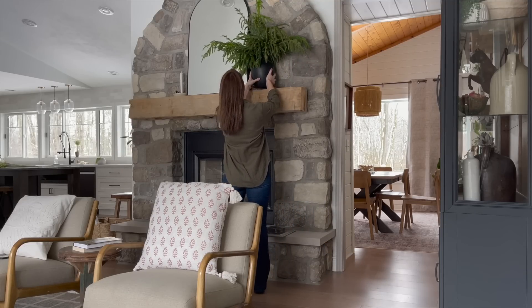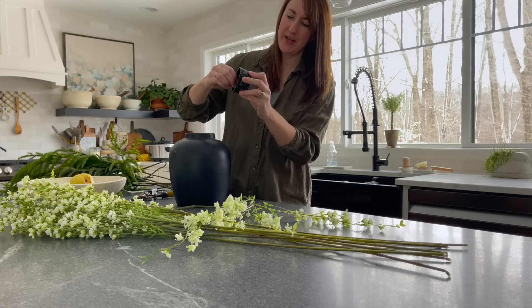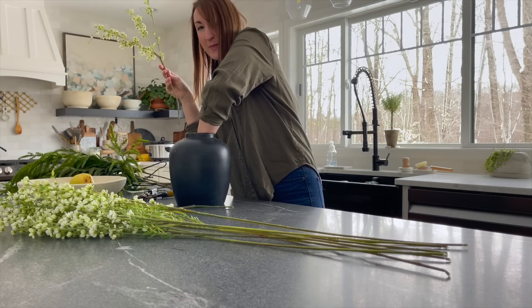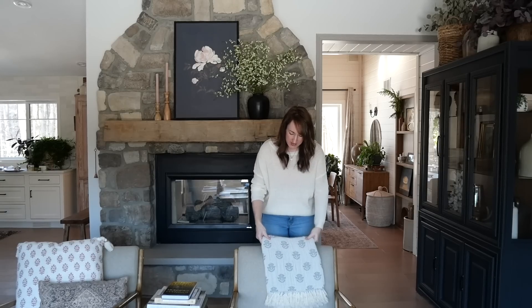Now let's do some swaps in the living room. I love these antique frogs — they are super heavy, probably cast iron, but they make it much easier for your faux or real stems to stand upright if you have something heavy in the bottom for them to stick into. In this space, we simply swapped a lightweight blanket in for a lot of my heavyweight blankets — a really easy change. Adding textiles with a spring vibe is a great way to make practical things like blankets into decor.